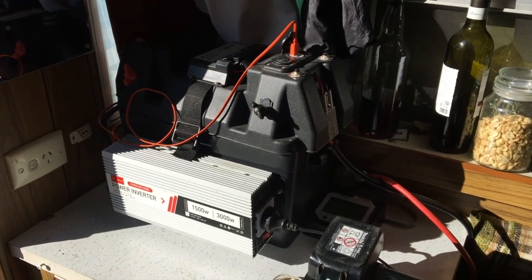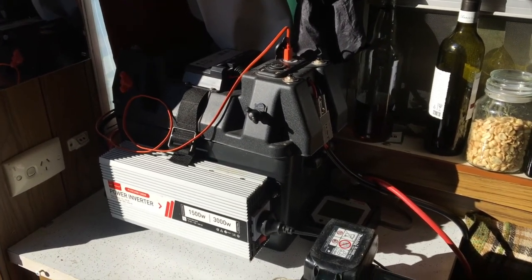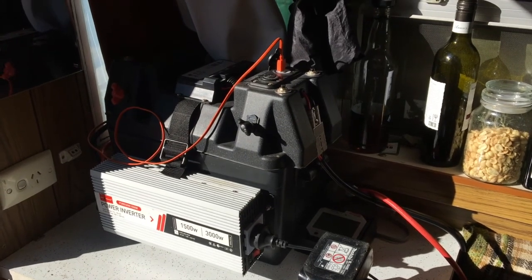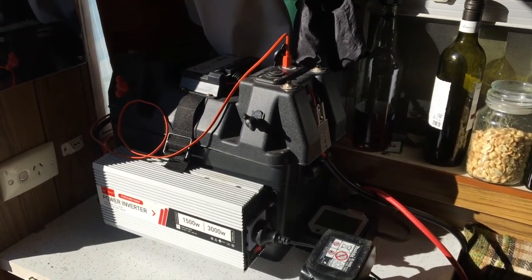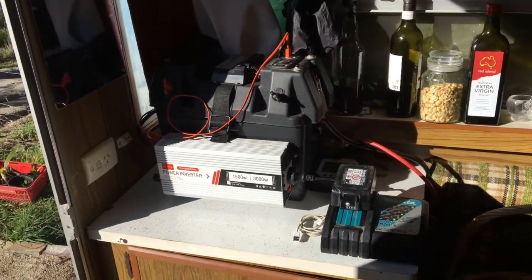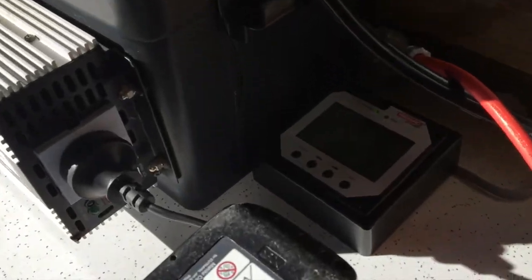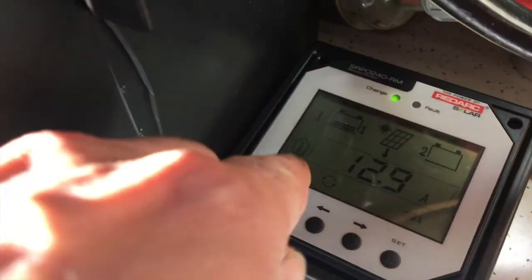John Godley, an amazing fellow, came and delivered it personally. His business, Battery Business, was a great find with so much information online about different batteries. If I zoom in you can see the display on the trailer.